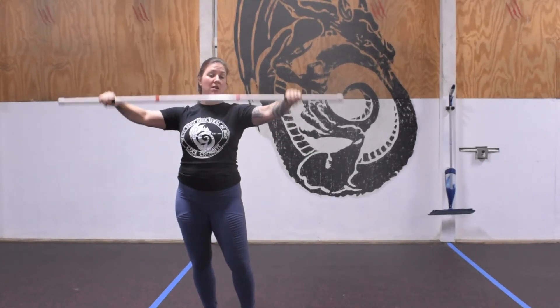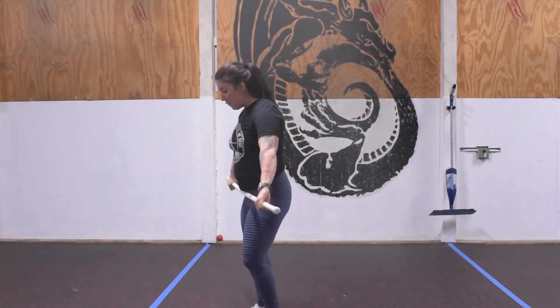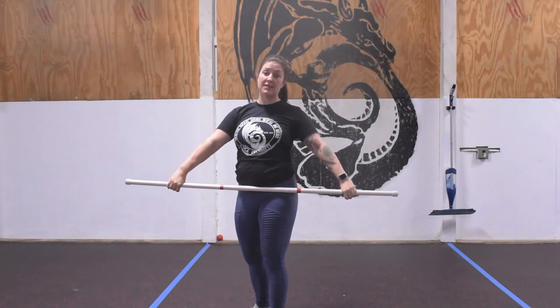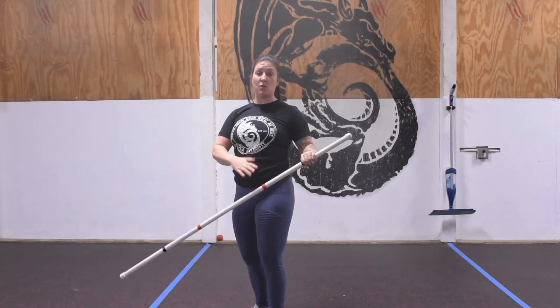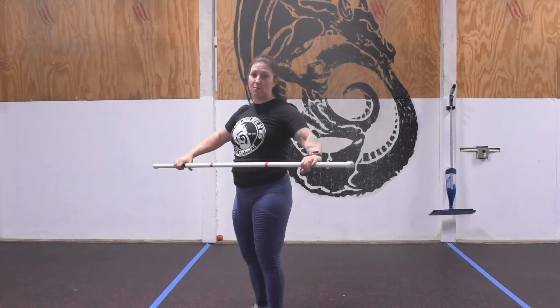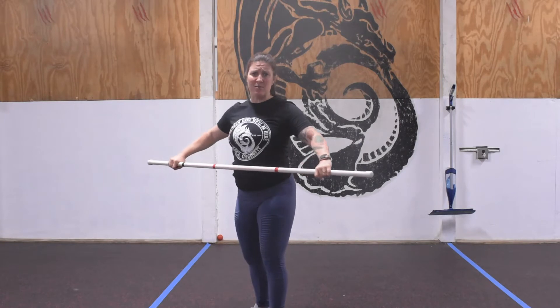Hook grip — thumb comes around the bar, pointer finger and middle finger lock it in place. For our hang snatch we're going to do a five-down-to-one into a five-down-to-one overhead squat: five hang snatches into five overhead squats, four into four, three into three. Take breaks as needed, whole thing done with an empty bar or PVC pipe.